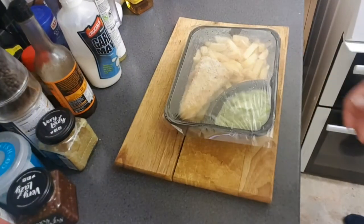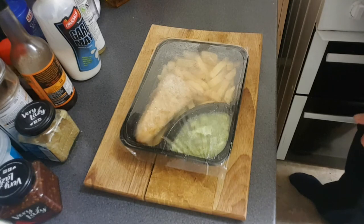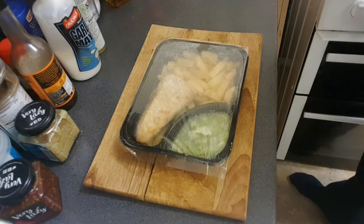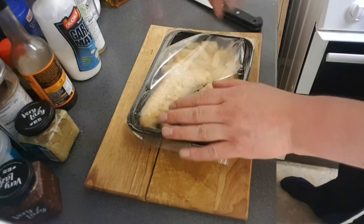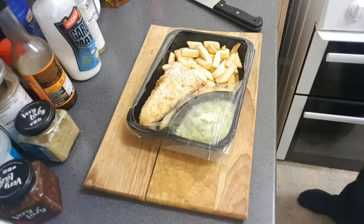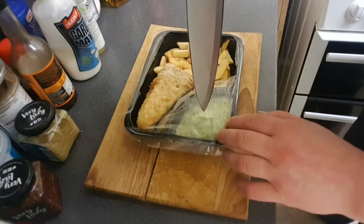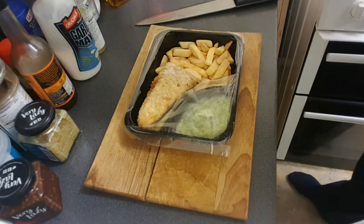Shall we get this out of this packet and cook the fucker? It says: take away from frozen, remove the meal from the carton - which we magically did. Carefully cut away and remove the film from the fish and the chip compartment. They said careful - I just ripped the cunt out. Done. Pierce the film in the mushy peas compartment. Done. Place in microwave and heat as per instructions below - let's get this motherfucker in the microwave.